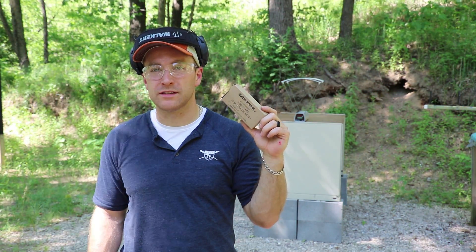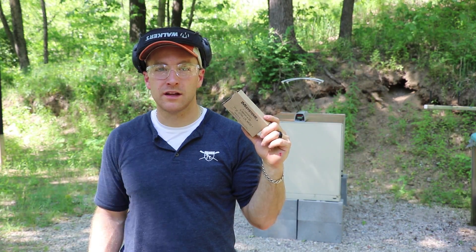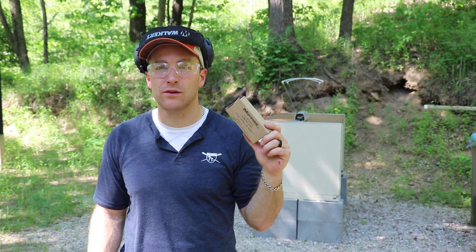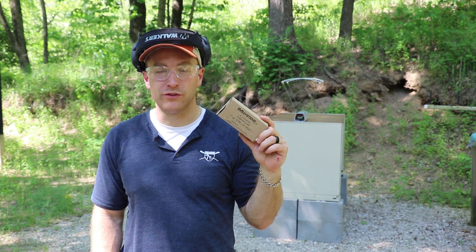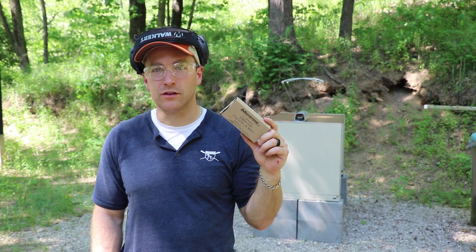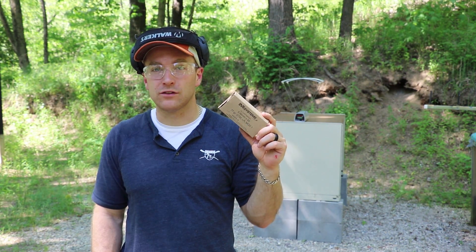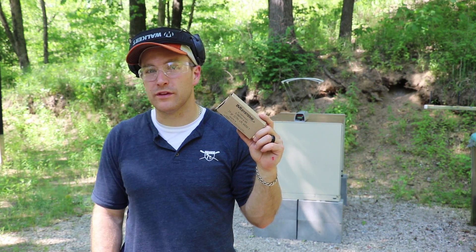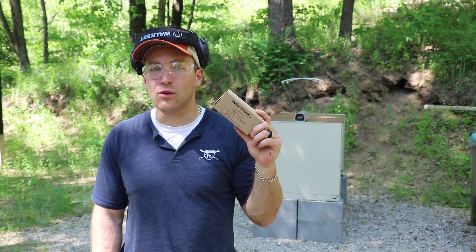Those are certainly respectable numbers out of the 77 grain load. Out of all the IMI that I tested recently — the 55 grain, the 62 grain, 69 grain, and 77 — this so far out of my gun has been the most accurate at 75 yards. We didn't have any keyholing, good solid tight group, so that's a good thing. As always, when you get into these heavier rounds you've got to be careful with the slower twist barrels. 1-in-9 is a pretty good compromise, but sometimes when you get into that heavier stuff the 1-in-7s are better.